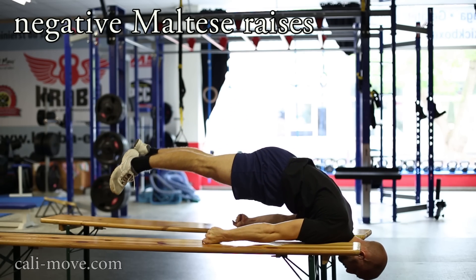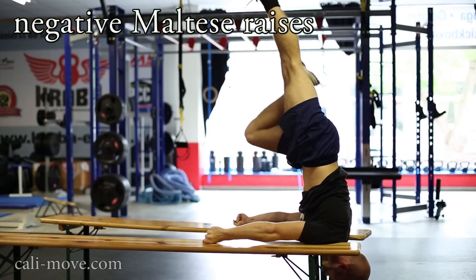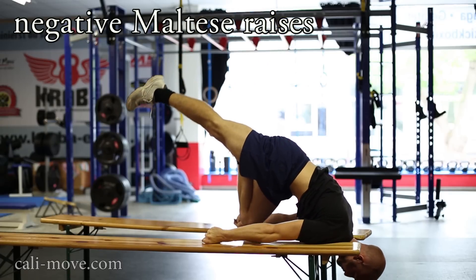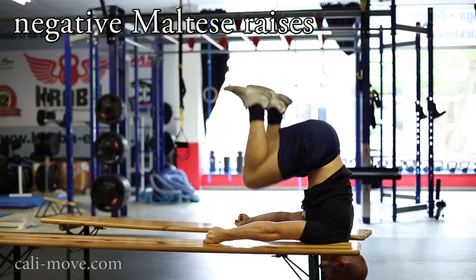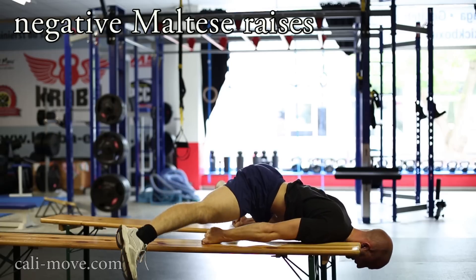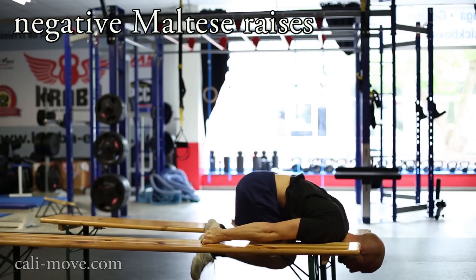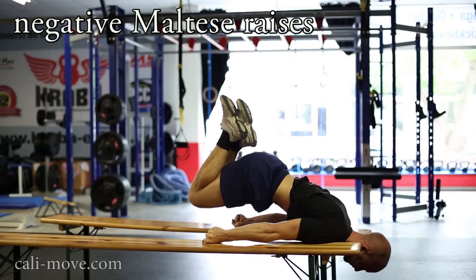The negative Maltese raise is a good exercise for building the strength for a planche. Be sure to go down to an almost horizontal position and keep a slight hollow body position to force a protraction of the scapula. Make sure to keep your shoulder pushed to the front. If you put your palms facing downward onto the surface that supports you, it works more the front shoulder than the middle part.